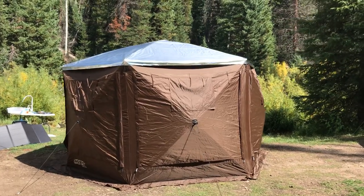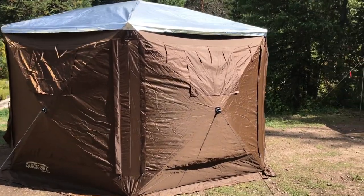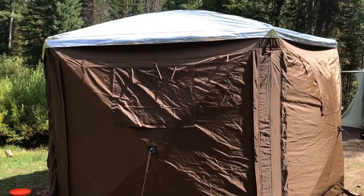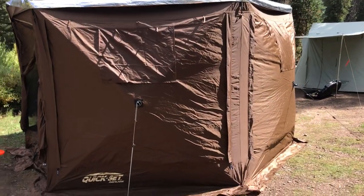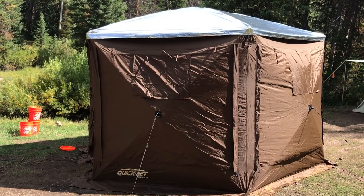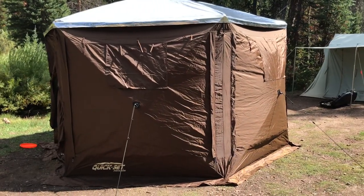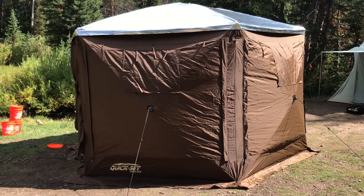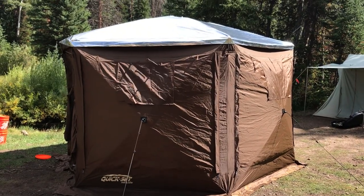We have this Quick Set Pavilion by Clam and absolutely love it — super useful and functional. We're camping as we speak right now. One thing that has bothered me about it, as well as other people, is just how hot it gets when the sun starts to shine on it. You can open it up and get a breeze, but you kind of get a greenhouse effect. So to mitigate that...